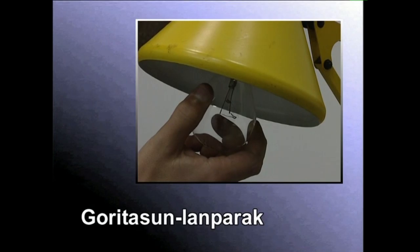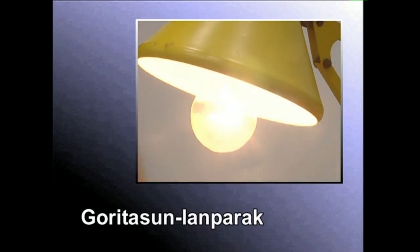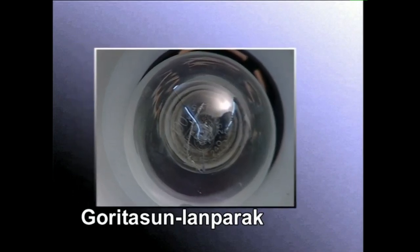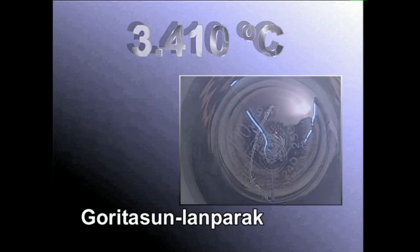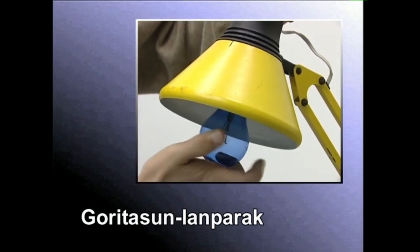Filamentua ez dadin erre, ampulua barrua gas geldoz betetzen da. Filamentuak egiteko, tungstenoa edo bolframioa erabiltzen dira. Biak metalak dira eta metalen artean urtze punturik gorena dute: hiru mila, berrehun eta hamar gradu zentigradu. Normalean bombila zorroan ariztatuta erabiltzen dira.